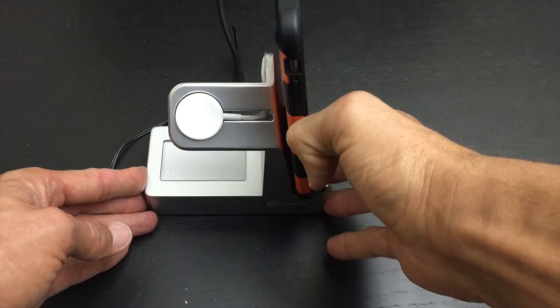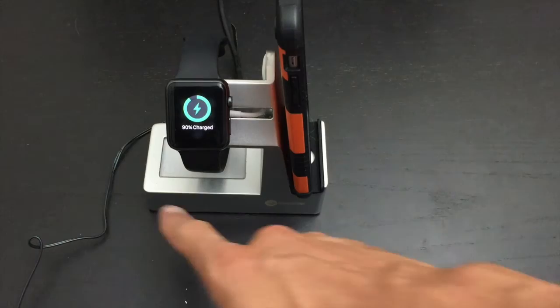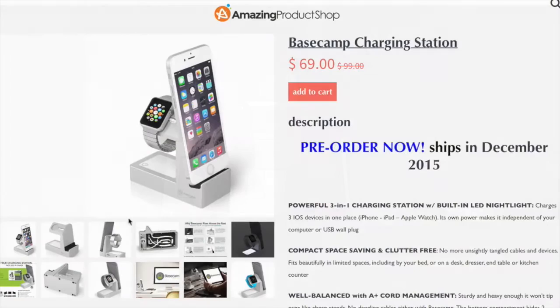I think there's a little bit of an issue with the night light on my unit in particular. But what I'm looking for is the ability to charge two devices - and now I get a third because I can charge my iPad through the back, charge my Apple Watch, and also charge my iPhone 6 Plus. The night light is just a bonus so I don't have to turn my phone on if I'm looking for something.